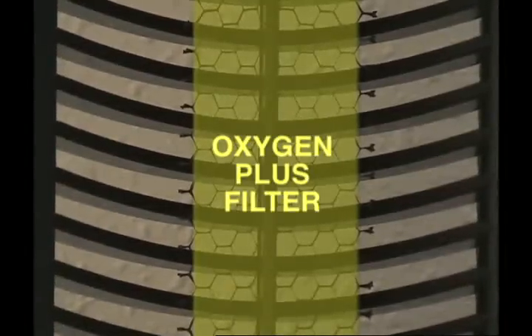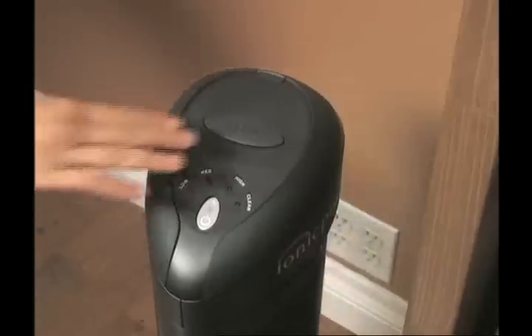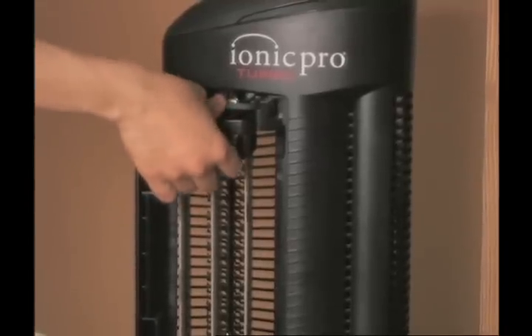The IONIQ Pro Turbo also has an Oxygen Plus Filter that need only be cleaned every three or four months. To do so, simply unplug the unit, open the main door, and remove the collection blades.